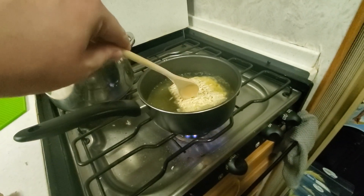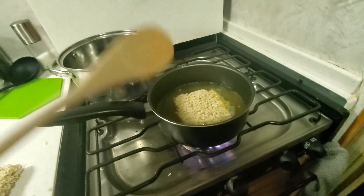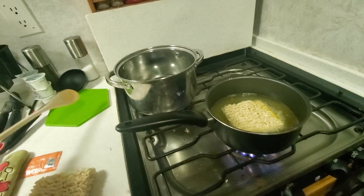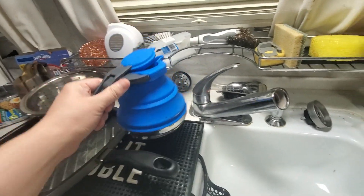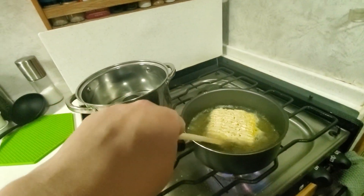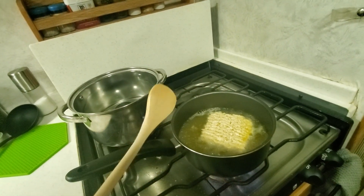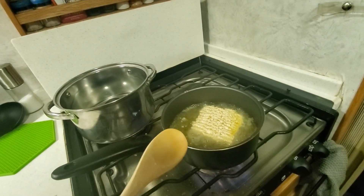Doing it this way is going to get the noodles to properly hydrate. If you just take a kettle — like I have this kettle over here — you just boil kettle water and put it into a bowl, it takes a very long time for these noodles to fully hydrate. They're already dehydrated, and it takes a very long time for them to rehydrate that way.